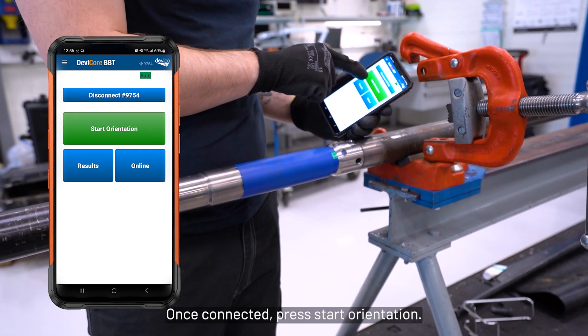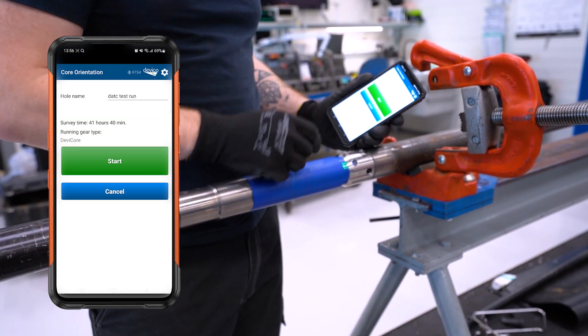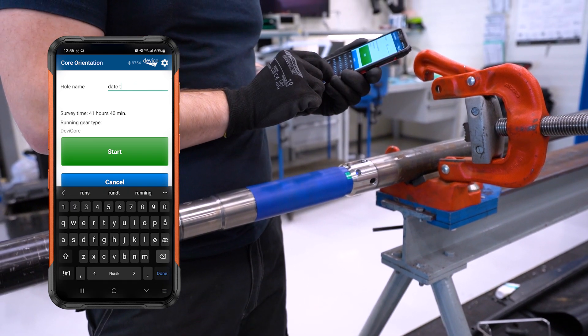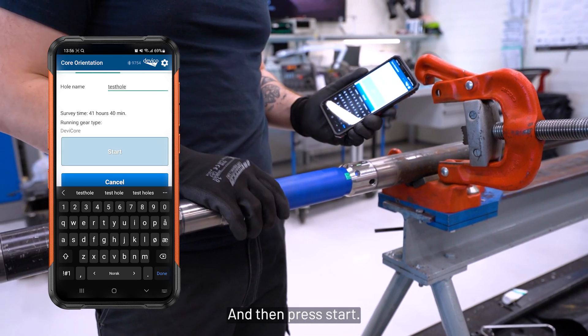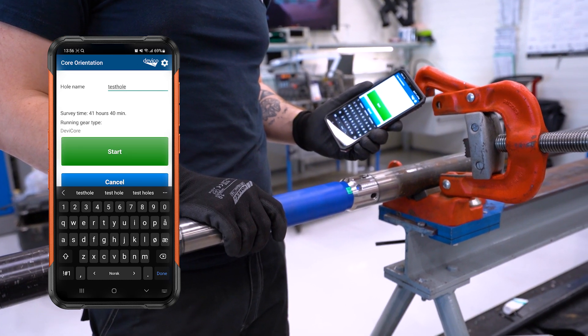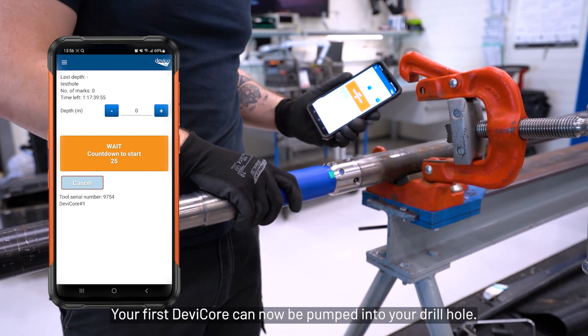Once connected, press Start Orientation, then input your hole name, and then press Start. Your first Devi-Core can now be pumped into your drill hole.